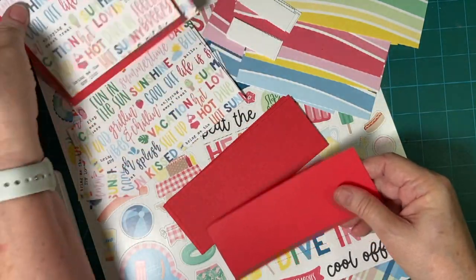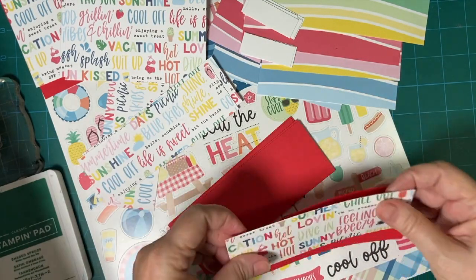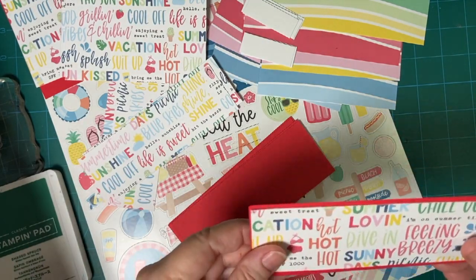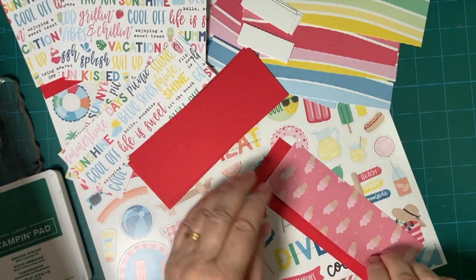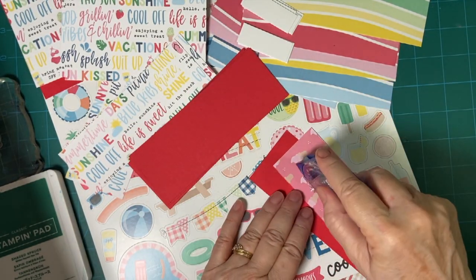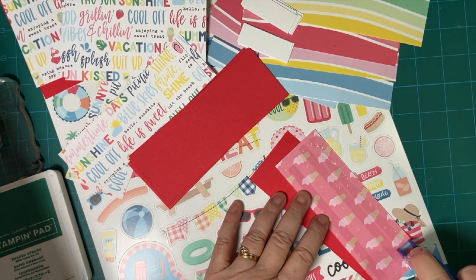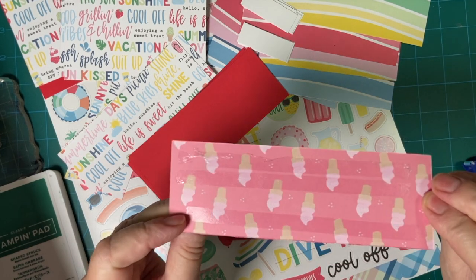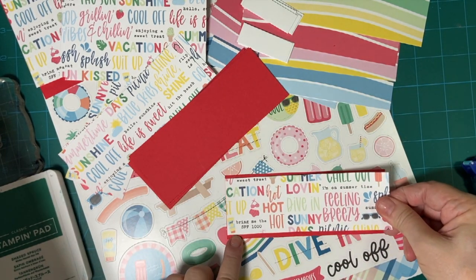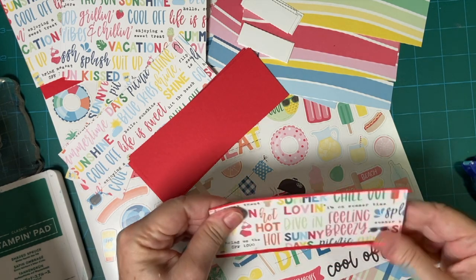So what we're going to do is put the pieces here first, just like so. It's so hard to decide because they're both pretty, right? That's why we buy two sets, right?